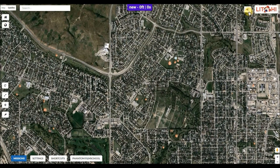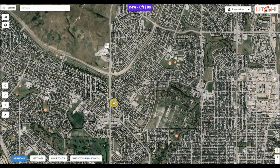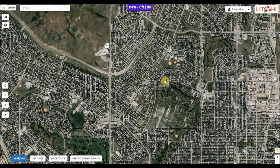First thing we'll need to do is log in using your newly created account. Once you're logged in you should see your account name in the upper right-hand corner. Next we're going to go down to settings — these are the default settings for your missions. You'll need to choose which aircraft you're using, and the rest are optional. You can choose metric or imperial units, straight lines or curved lines — curved lines are best. Set your cruising speed; somewhere around 16 to 18 miles an hour is good. Default curve size can be anything really, you'll end up changing that a lot as the mission goes along.